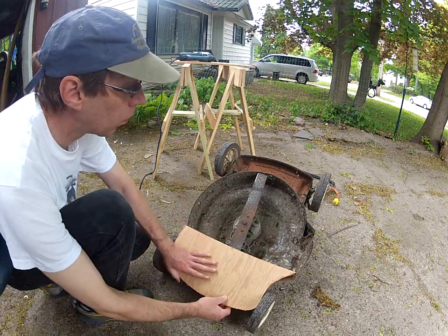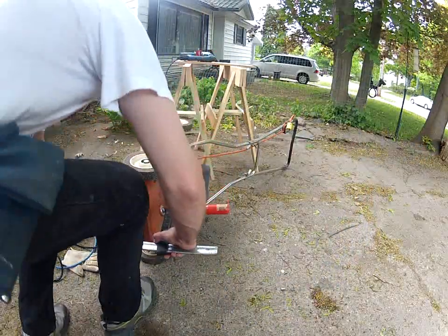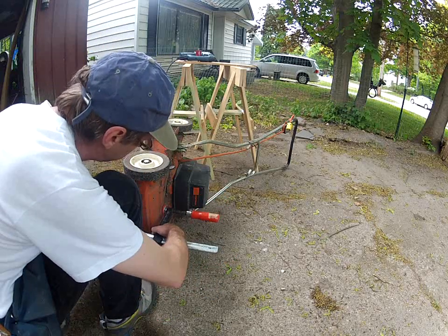So I'm going to bolt plywood to the bottom of the lawnmower and then cut holes through the plywood that are going to allow me to push the sticks into the sharp part of the blade.